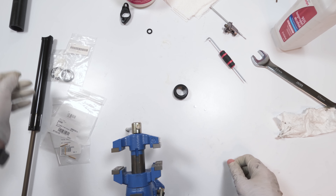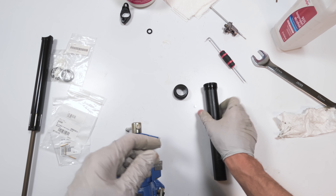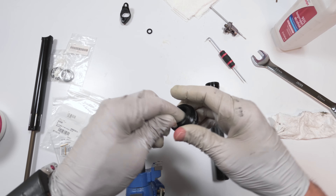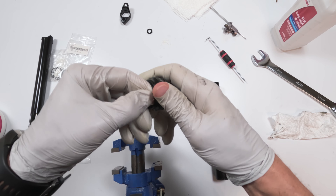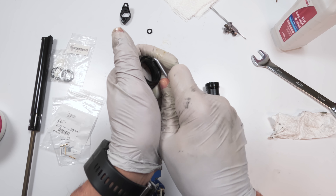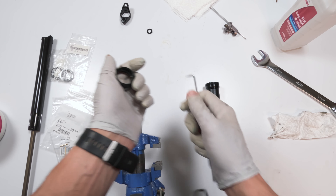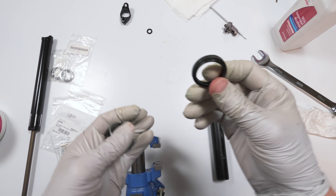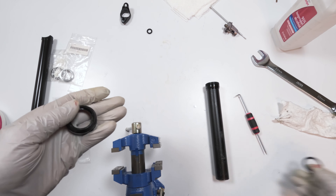Now it's a question of assembly. Before we assemble, let me take out this wiper — let's swap them out. You might be able to grab the wiper out by hand; if not, you can take a pick — just be careful with the pick. We'll not be using this old one again.